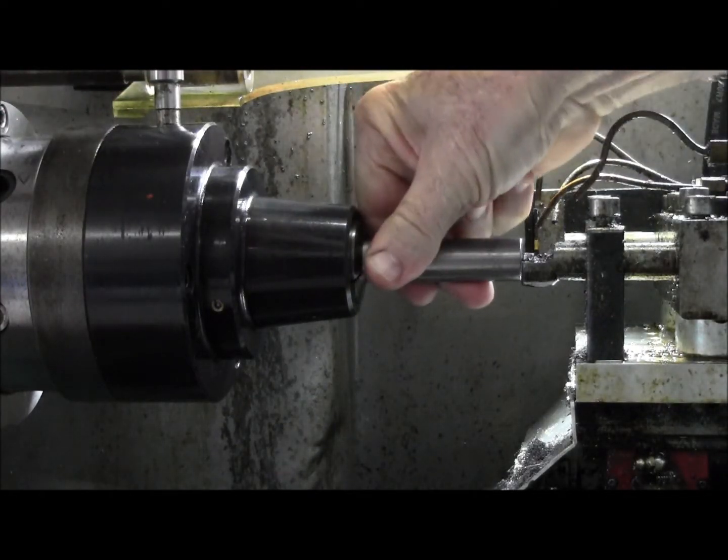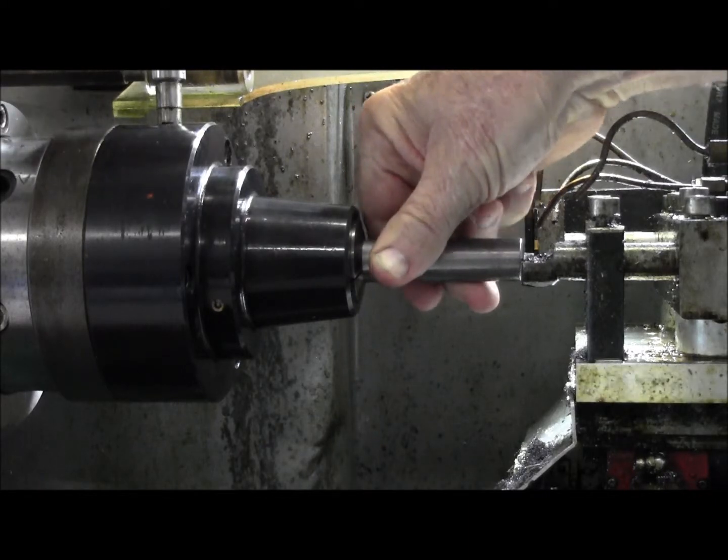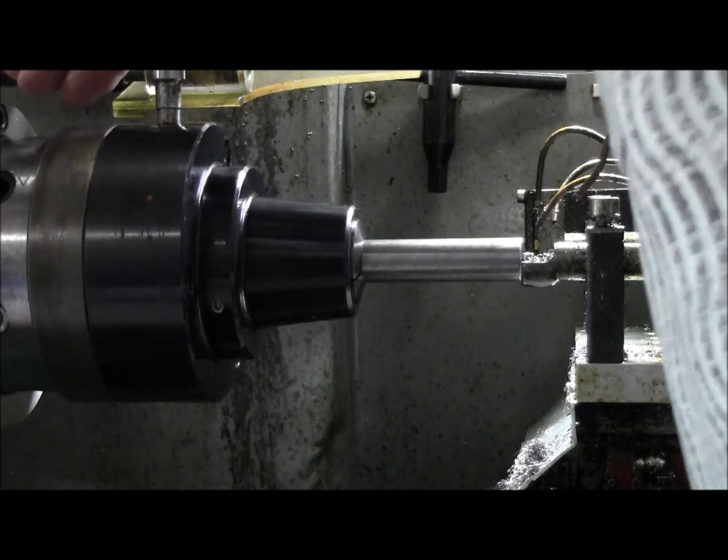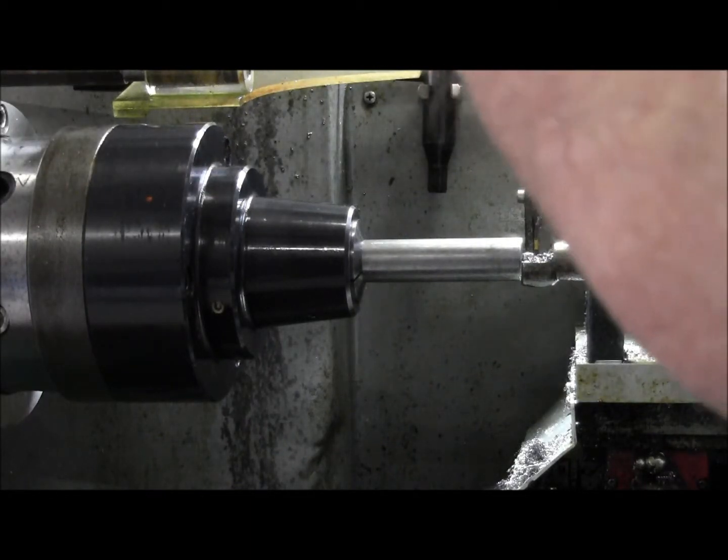The IFC collets pull the material away from the Z0 position, so I have to put an offset in the program at the reference position.